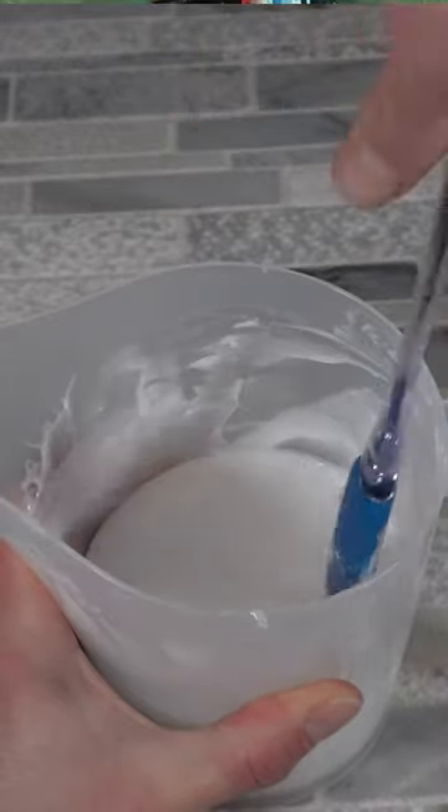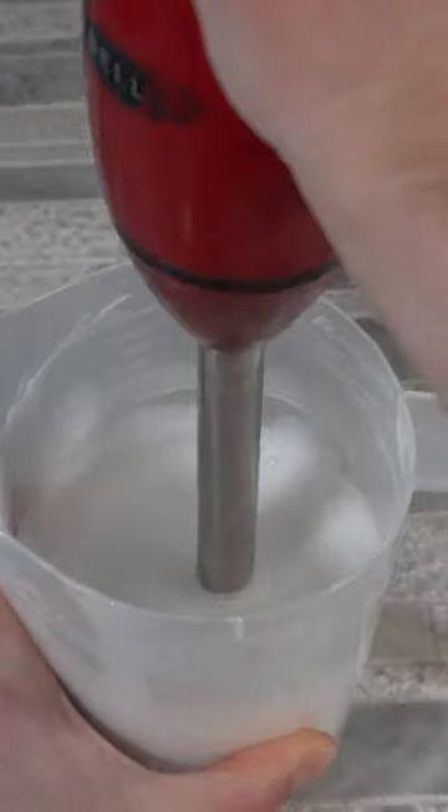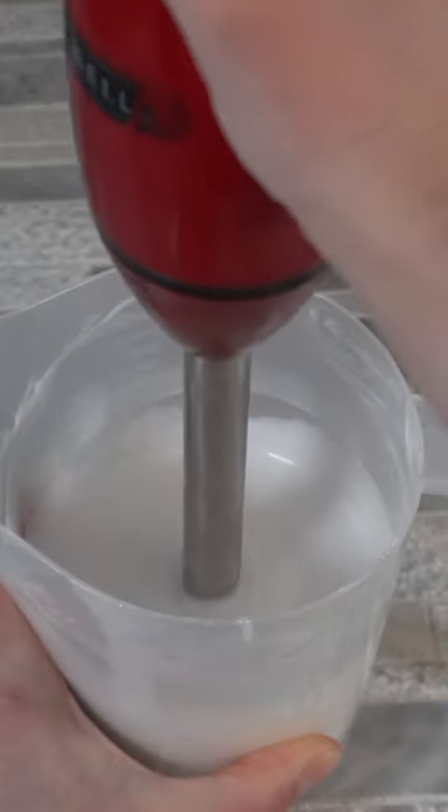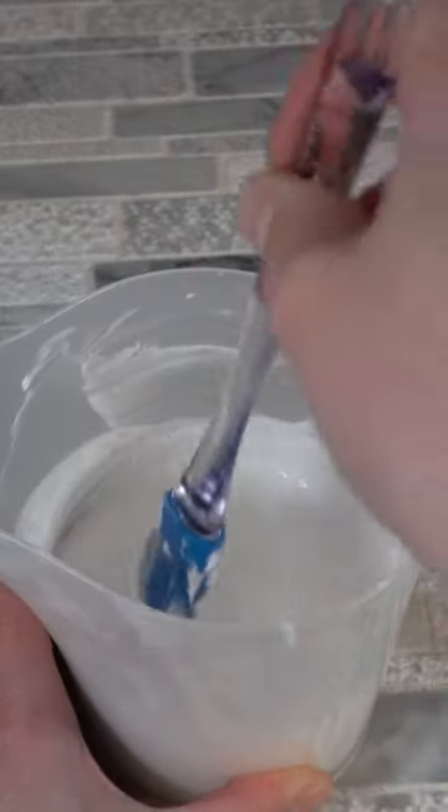What I typically like to do is mix for about 60 seconds, then mix by hand, then mix with the immersion blender again, then by hand — going back and forth until I have a really good emulsion.